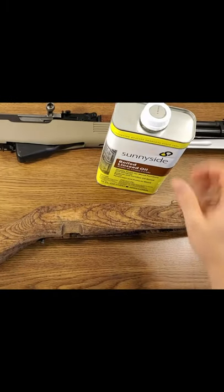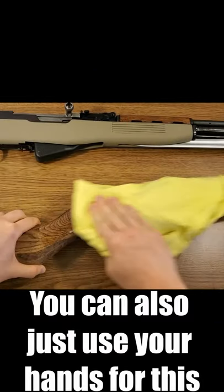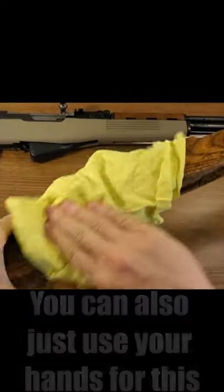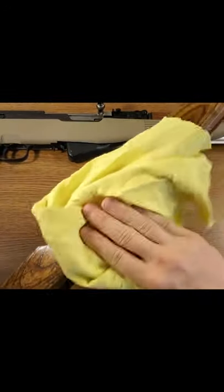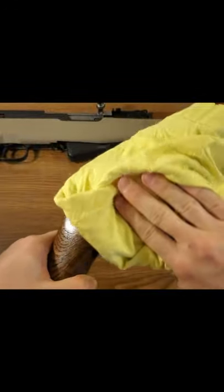So for this linseed oil, it's pretty straightforward applying it. I'm going to put a little bit on this and we just apply it to our wood. This first coat you want to put on kind of thick. Already that's looking a lot more hydrated — the grain structure is coming out quite nice. You're going to let it soak into the wood for about 10 minutes or so, then come back and wipe the whole stock off again, and give that about 8 to 10 hours to dry.